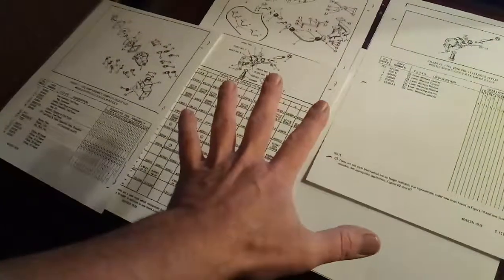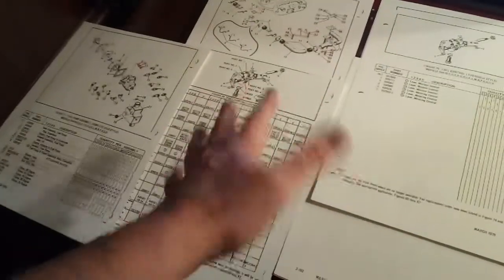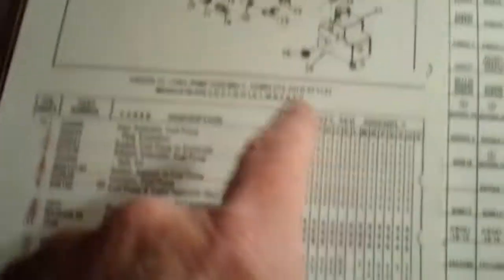What I'm dealing with right now is just the engine — the parts manual for the engine, not the airframe or avionics. I've printed out the sections from the Continental IO-470 parts manual applicable only to the IO-470 L model.